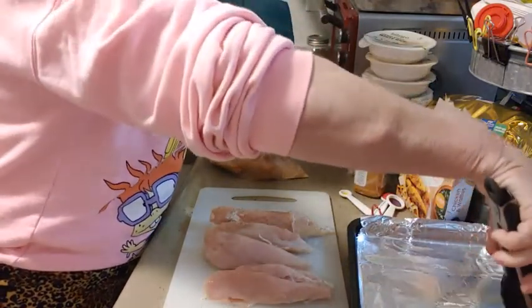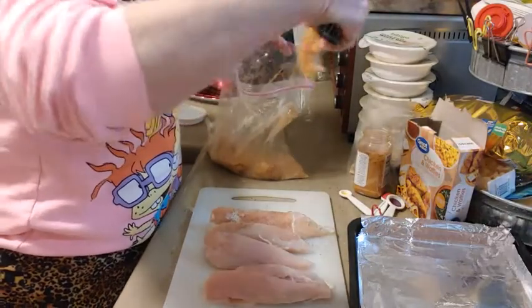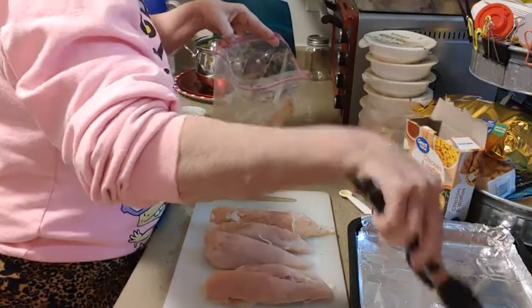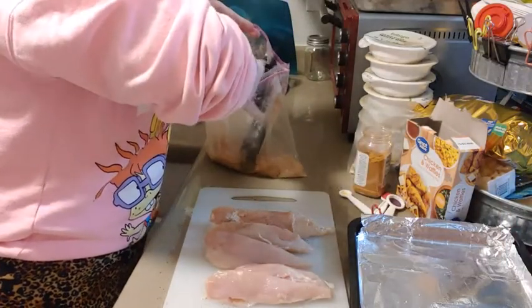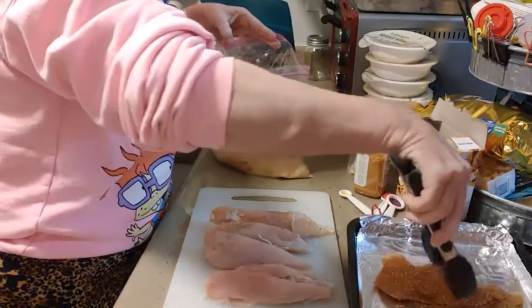This looks good. Let's take these out and put them on the pan. I don't know if they're all gonna fit — we'll see. I have two pans, so maybe I just won't crowd them — I'll use both pans.